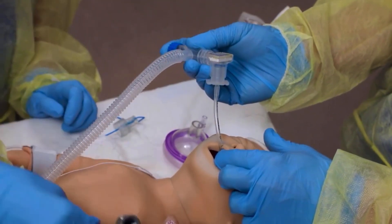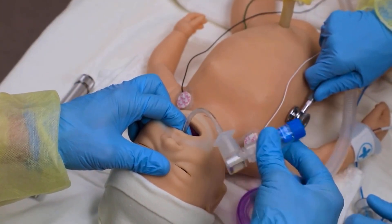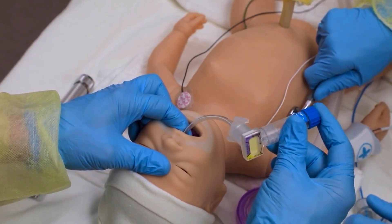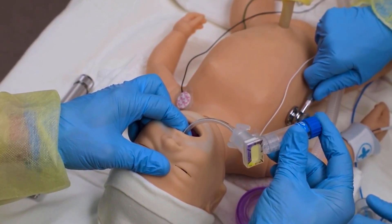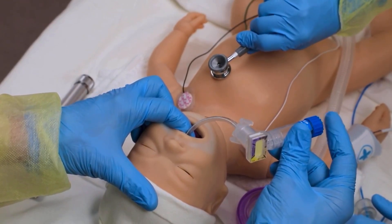The assistant listens for an increasing heart rate and bilateral breath sounds and notes symmetrical chest movement. The assistant reminds the operator to check the CO2 detector for a color change to yellow within 8 to 10 assisted breaths.